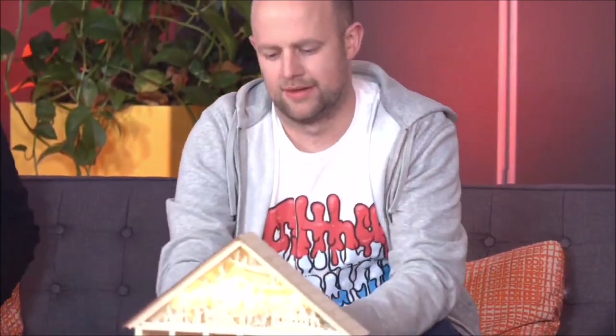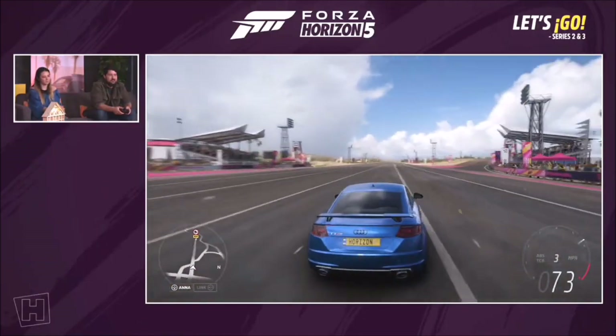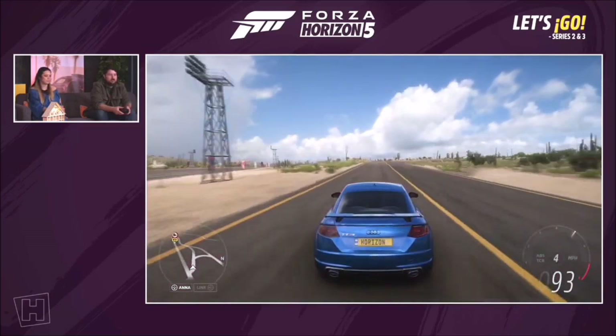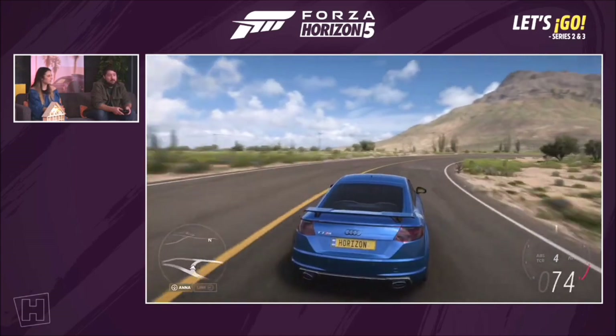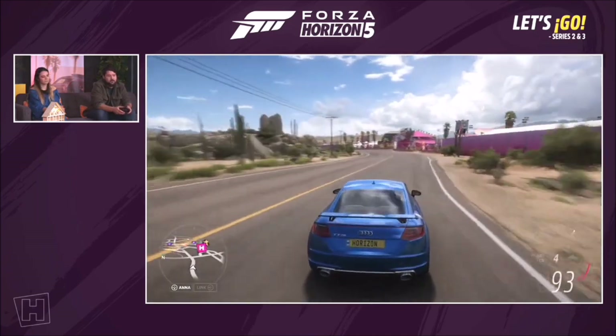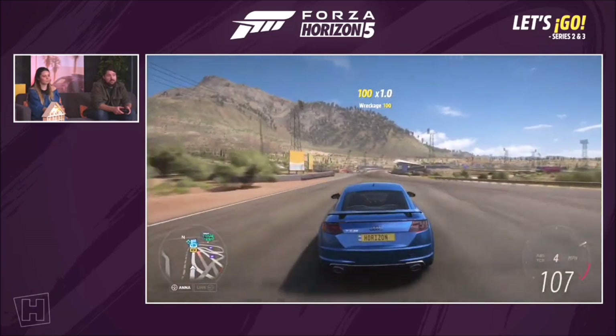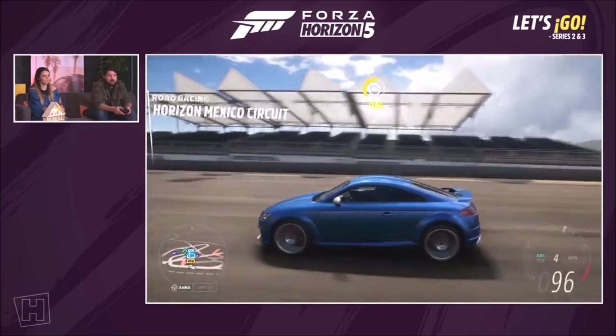Jumping into Series 3, there are still many doors to open. Door number 13 — unlucky for some, but not for us — it's the Audi TT RS. This is the third-gen Audi TT RS, RS being the quickest one. It honestly blows my mind that road cars have got to 400 horsepower — good for 0-60 in just over four seconds. It's also got that incredible 2.5-litre five-cylinder Audi engine that sounds like a rally car, probably one of the best sounding engines you can get in a car like this. It's a CarPass car, Series 3 Week 4.